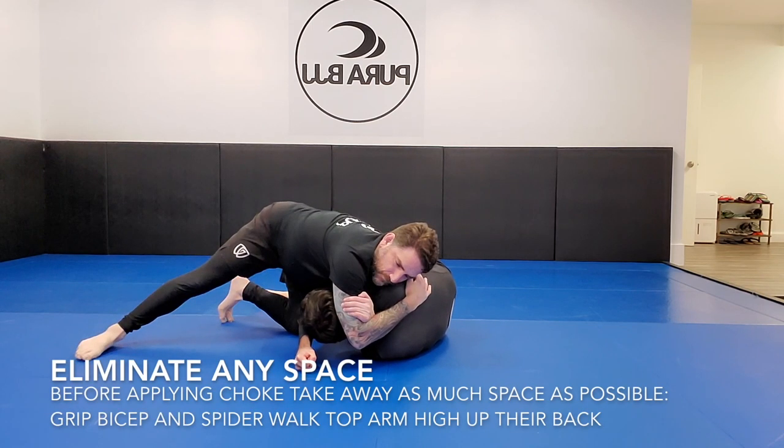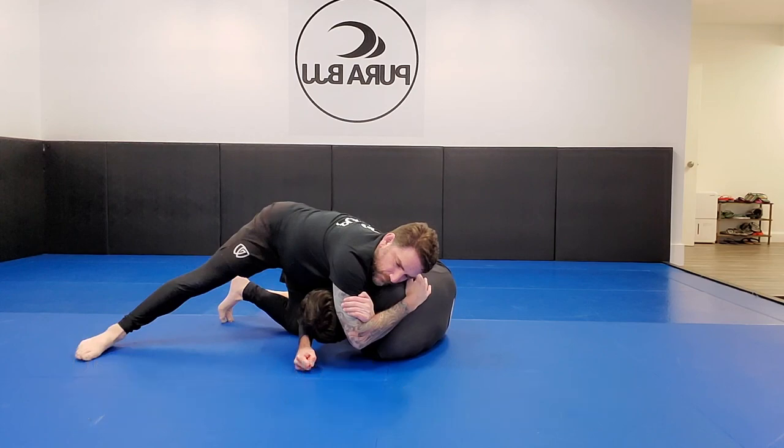Now we're walking through eliminating any space. I see people lock up this arm triangle but you can almost see little windows in the choke — I can see the back of his neck through my arms, and I don't want any of that. I want to cinch this up as tight as possible before I even attempt the choke. I clasp my bicep higher up and do what I call a spider walk — I finger-crawl my right arm up his back and around his shoulder blade. People get lazy with that arm, and against good people they'll find ways to breathe and move. I want to eliminate any opportunity for him to breathe or escape.